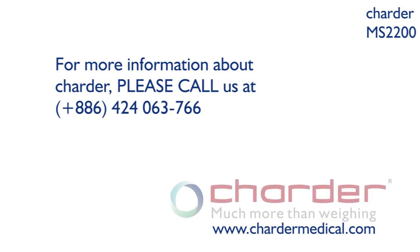To find out more information about the Charter MS2200 VESCAL, please call us at 864-2406-3766 or visit us at www.chartermedical.com.